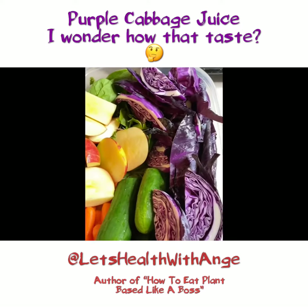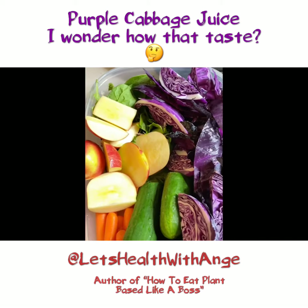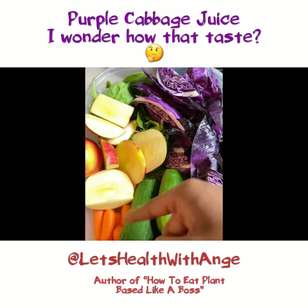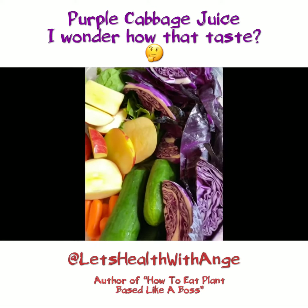Okay, so veggies are all prepped. I've cut them just a little bit smaller so they can fit into the chute with my juicer. So my cucumbers, the baby carrots, spring mix, apples — everything's good to go.